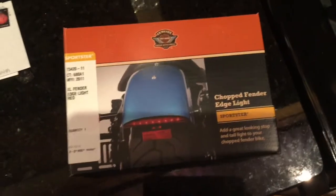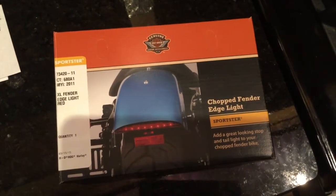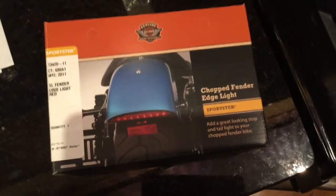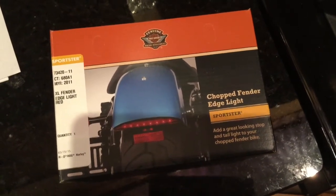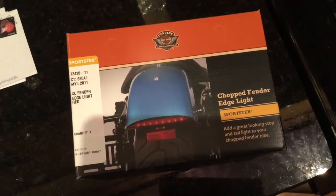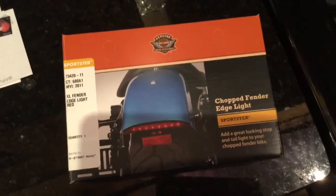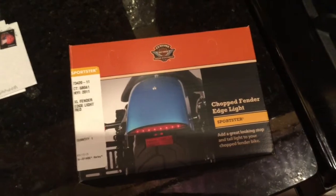Alright guys, if you're trying to hook up the chop fender edge light on the Softail Slim, they don't make it for that model, so you will have to buy the Sportster one or the Dyna — I believe both work. I didn't decide to put this video together till after I did it, so it's not the greatest video, but I do hope it helps you guys.